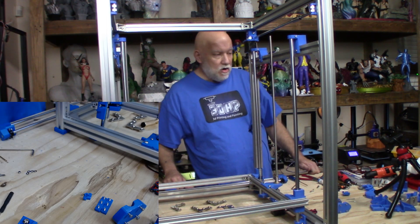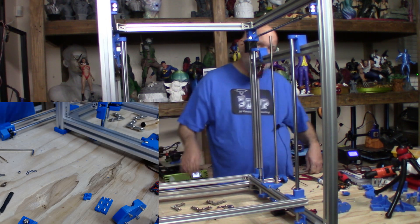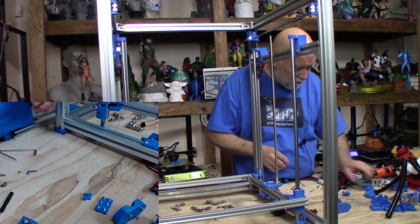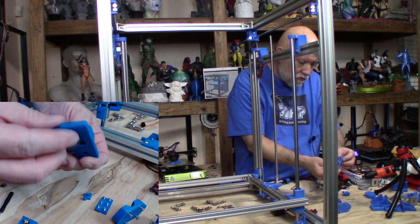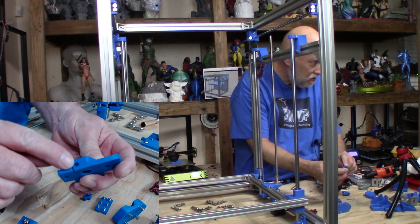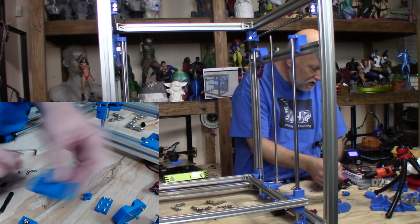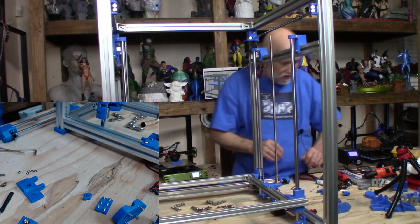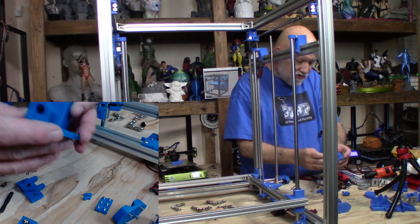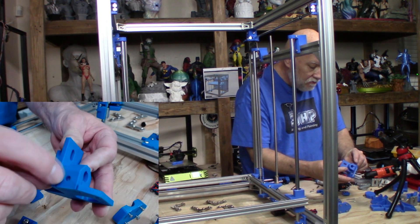I've got the printer all flipped back over and it's time to install the X-axis. On the Y-axis, one thing I wanted to mention is the neural inserts — which I didn't explain on the Y-axis — go in right here on this one side for each end. There's one of these for each side, and a neural insert also goes right here on that extra part.